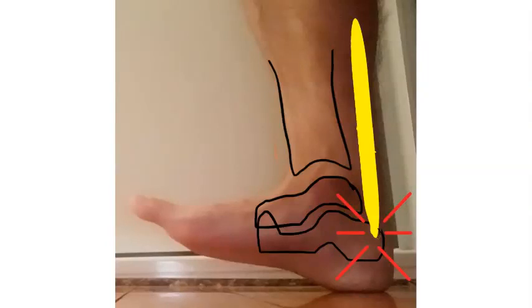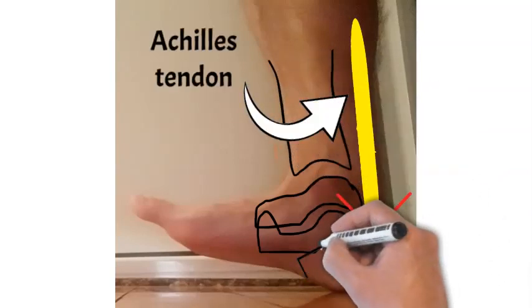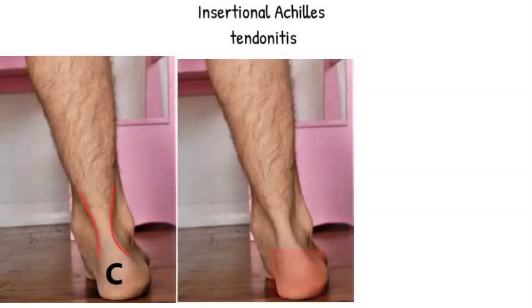Today we're going to be talking about insertional Achilles tendonitis. This is a side view of your foot. The Achilles is marked in yellow. Where you get the pain is where the Achilles inserts into the heel bone, where those red marks are. You'll typically get pain with walking or running. On the next diagram, the heel bone is marked as the C area and the Achilles is marked in red. Where you get your insertional tendonitis is in that pink area, and that's typically where it's painful.